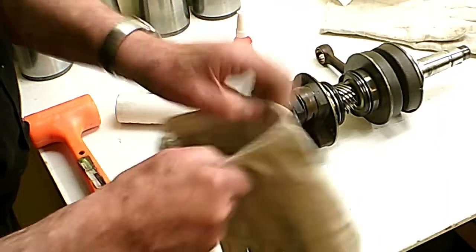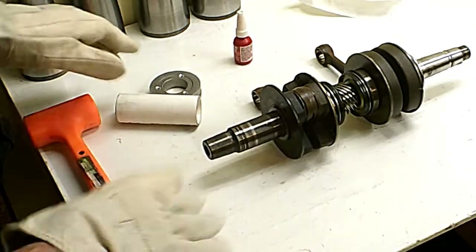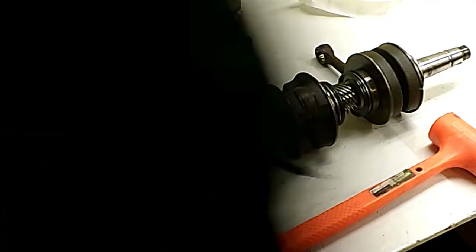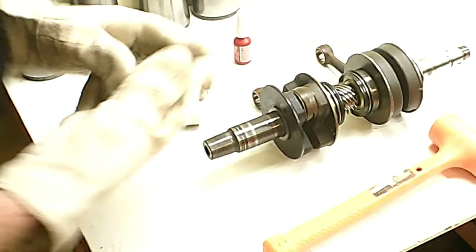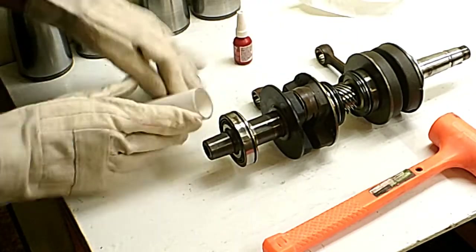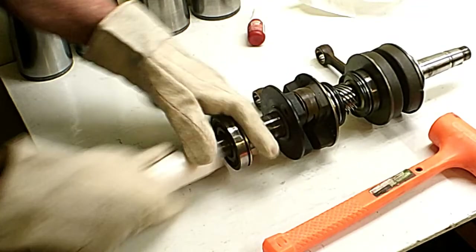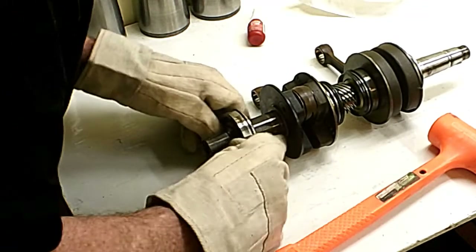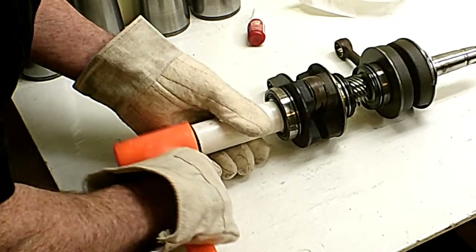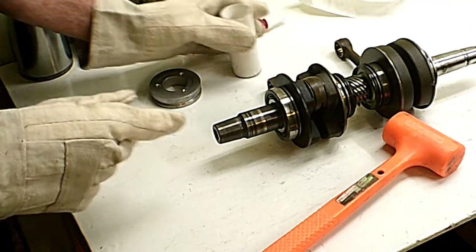Now I'm going to put my gloves on so I can pick up the bearing, because 300 degrees is too hot — anything over 140 degrees you're going to want to let go of it. I have to move fast because it won't slide on there unless the bearing is warm. And there we go — now we've got it. So that's one bearing on.